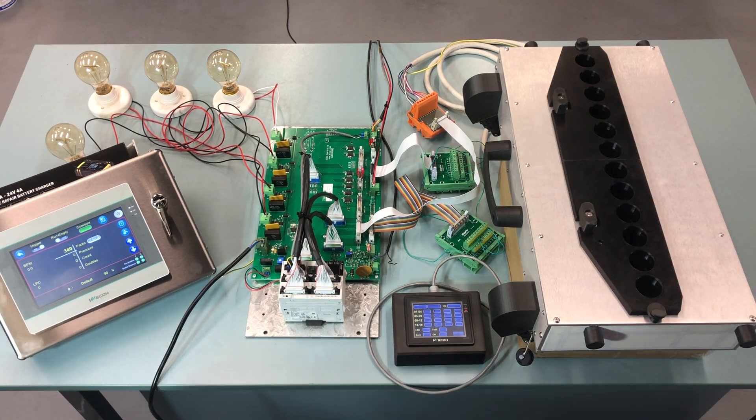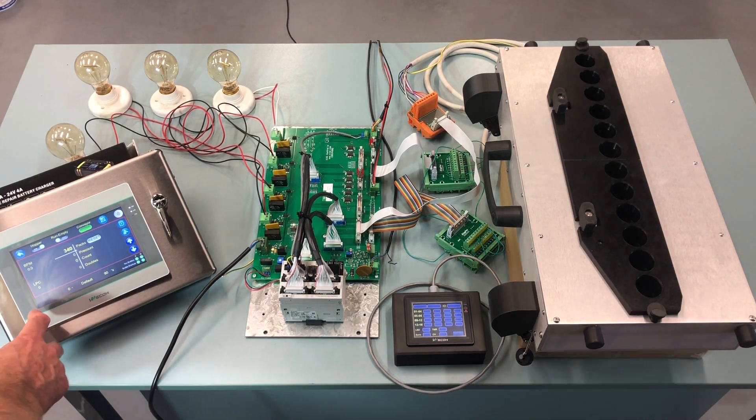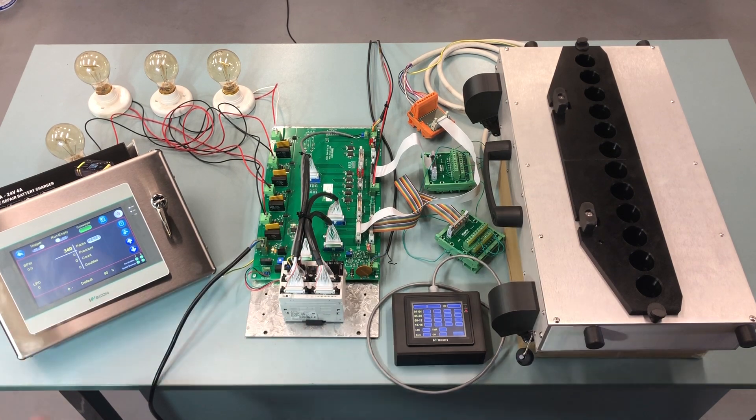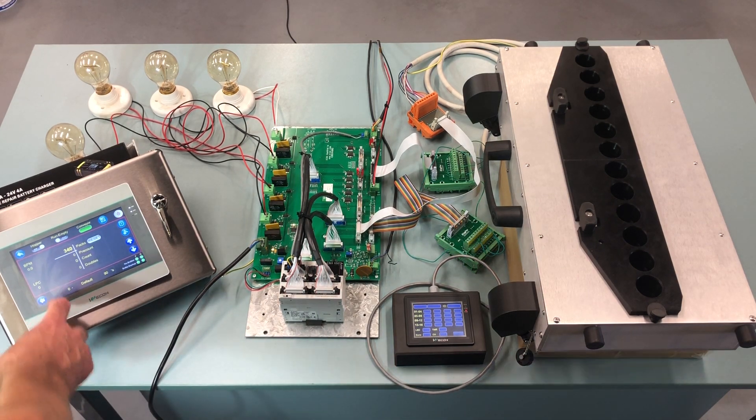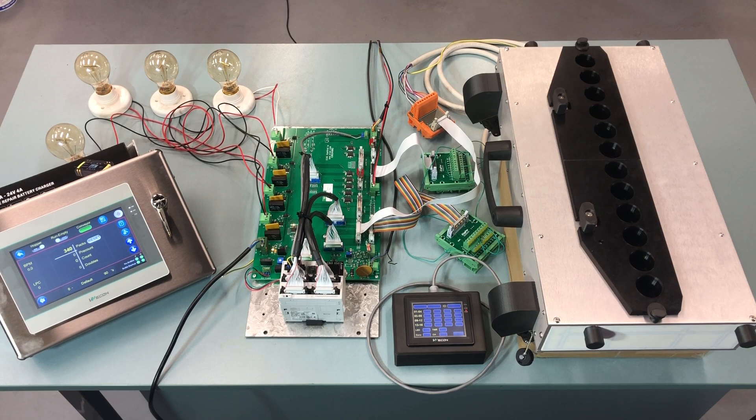Then we can reset the machine. We index one bottle from each track — one bottle from the front track and remove it, and we feed one from the rear track and remove that one as well. Now when we've come to this point, we are ready to start the machine.